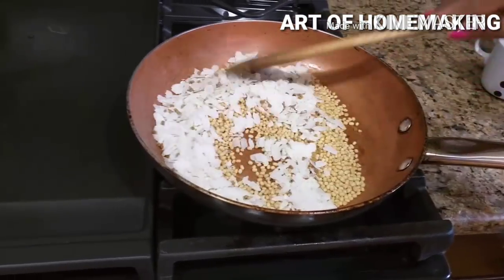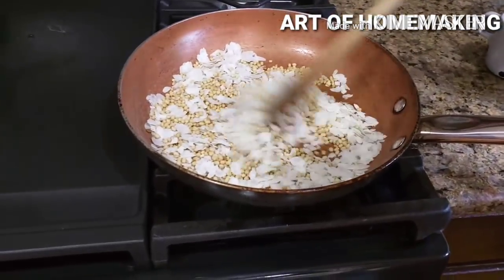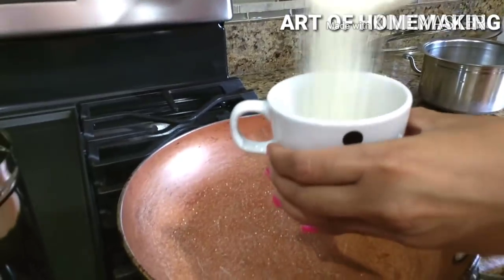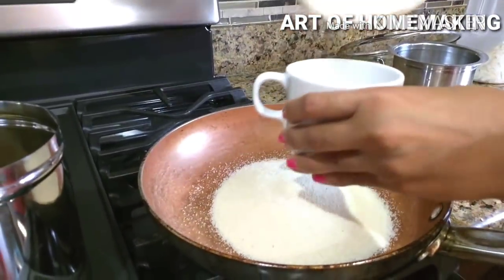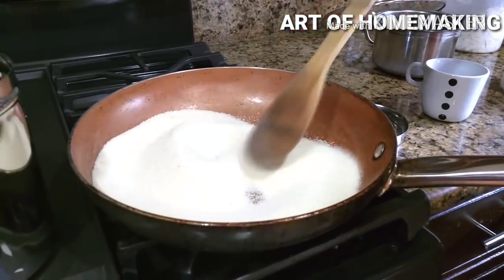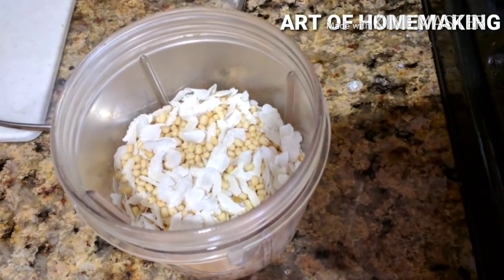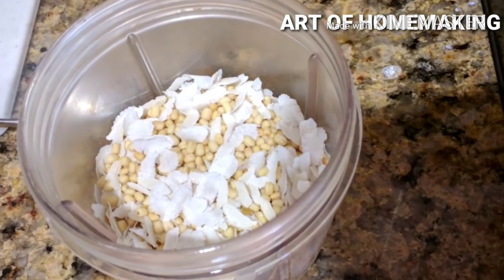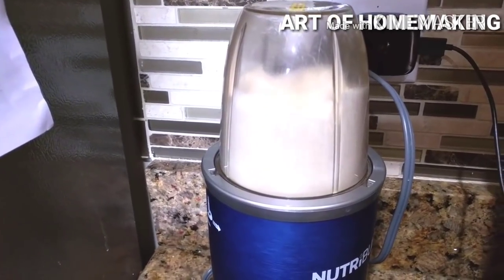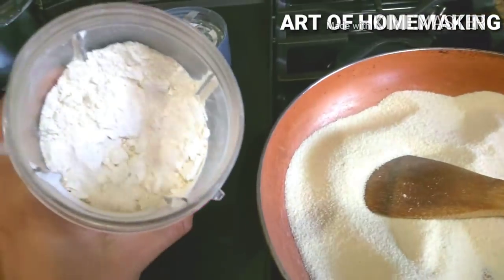Once they are completely roasted, take some idli rava and roast it for some time. I'm using one cup of urad dal to two cups of idli rava — you can also use two and a half cups. Transfer all ingredients except the idli rava to a blender and make a fine powder. Then add the urad dal powder to the idli rava, mix all the ingredients together, add some salt, and store in an airtight container.